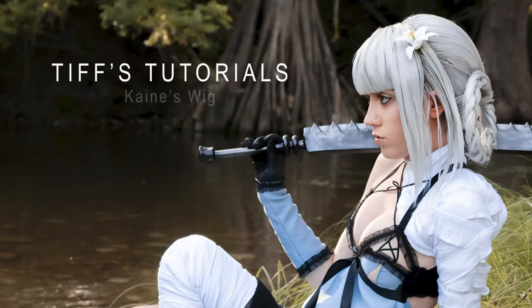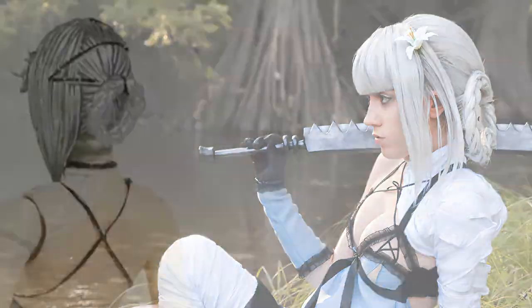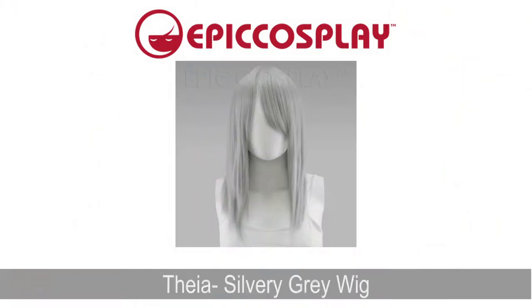Hi guys, Tiffany here with a wig styling tutorial for my Kainé cosplay from the game Nier Replicant. For this wig tutorial, we're going to be using the Thea Silvery Gray Wig from Epic Cosplay Wigs.